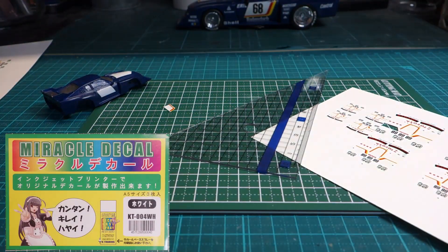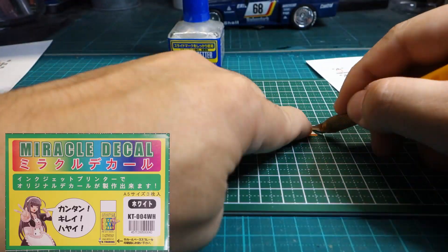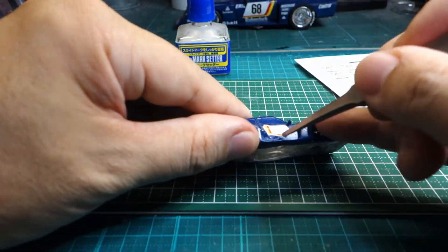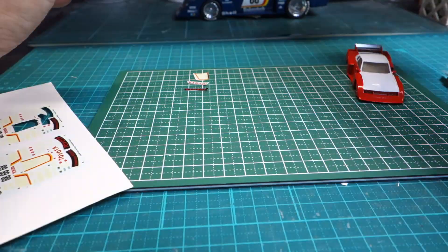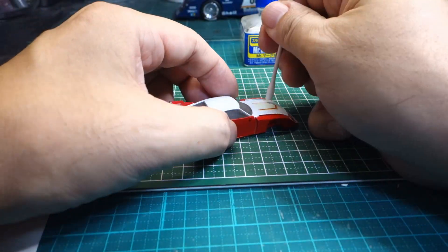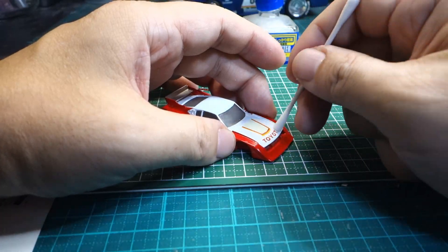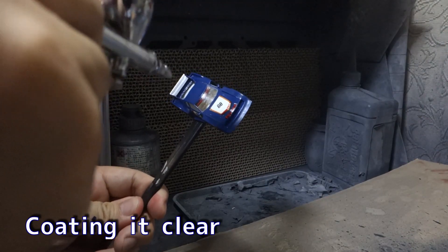I made a reduced copy of the decals included in Tamiya's kit using a miracle decal sheet printed with an inkjet printer. When the decals were dry, a clear coat was applied over them.